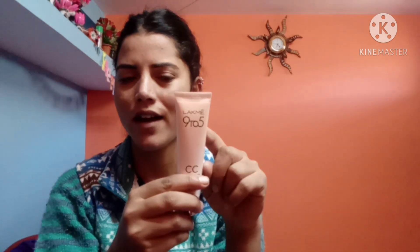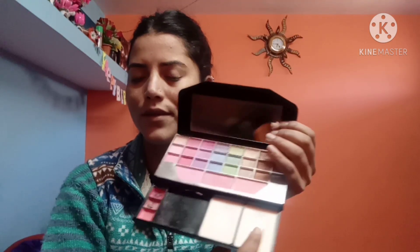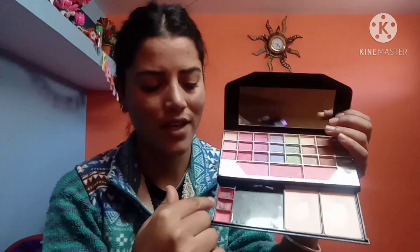We will apply the next step — this is the CC cream. So if you have foundation, apply it; if you have CC cream, apply it, because foundation and CC cream are the same. Third step, we will apply face powder.